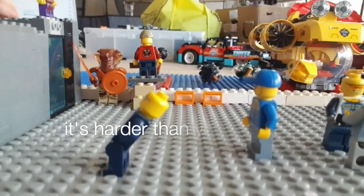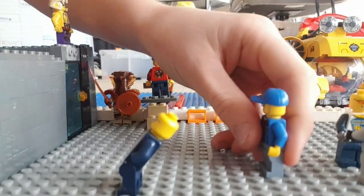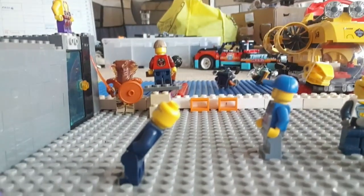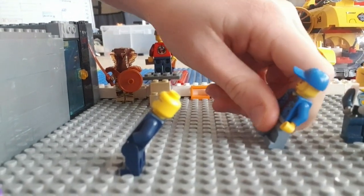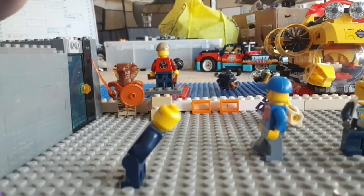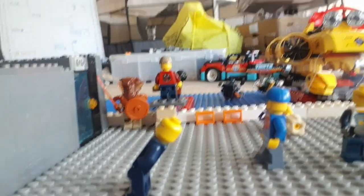Now first things first, to make a Lego minifig walk you've got to make the minifig where you want it. So in this case I want my minifig here. First things first, can't do it with one hand. Okay, so one leg's forward and the other one's still there.